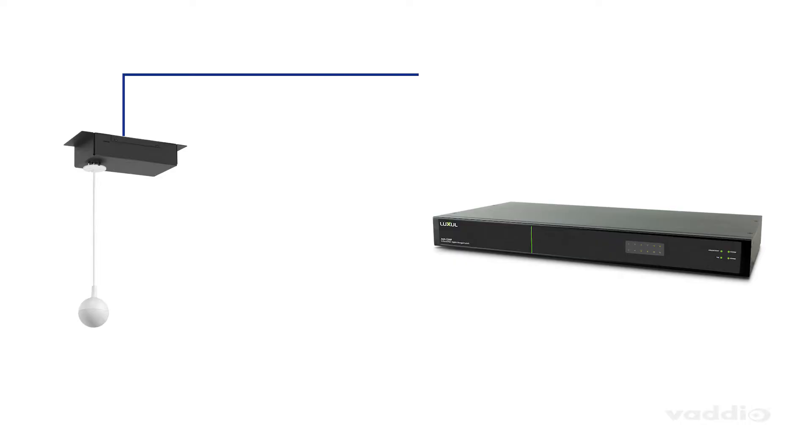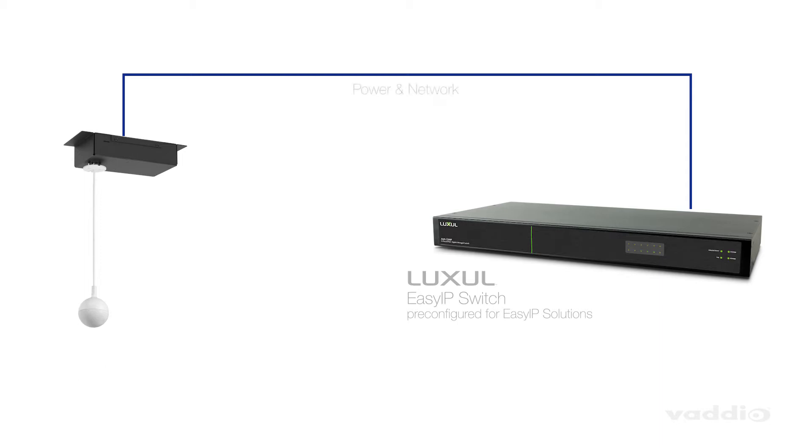The lightweight ceiling box allows for faster installations. And with its plug-and-play design, all you have to do is connect a single category cable between the network switch's PoE port and the ceiling mic receiver, and that's providing both power and network.